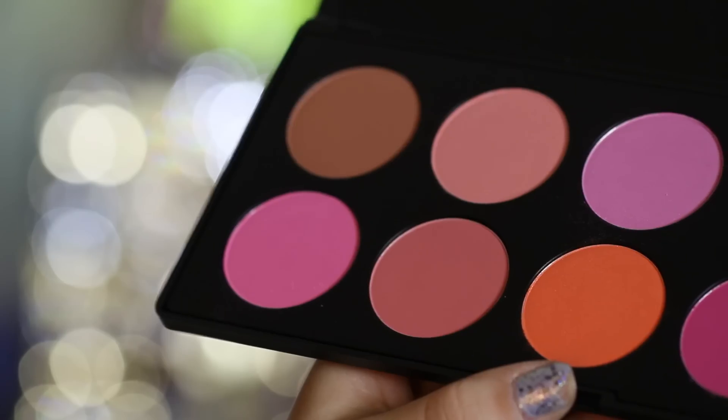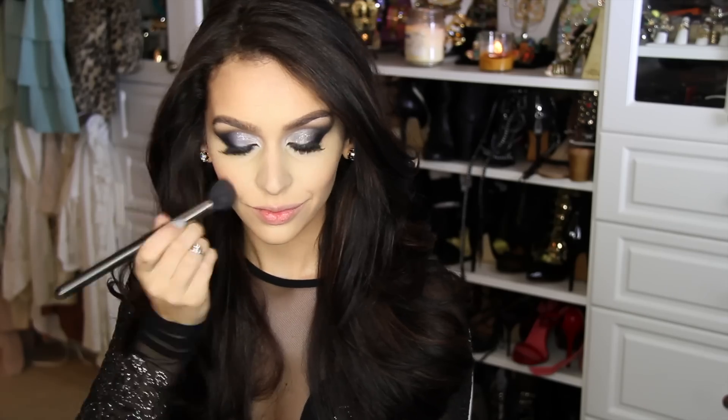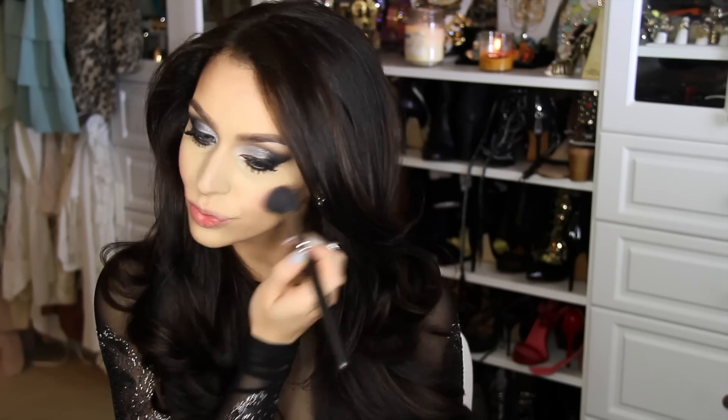Moving on to blush, I'm picking up this light pink color from my BH 10 color palette and applying it right on the apples of my cheeks, following that by blending it in with my favorite Sigma foundation brush.